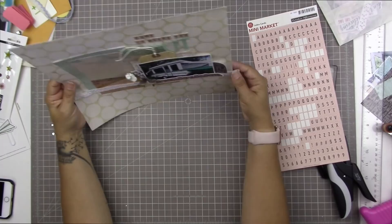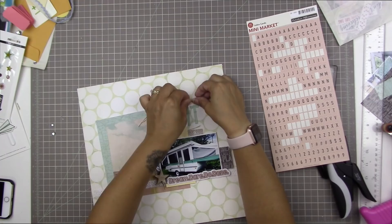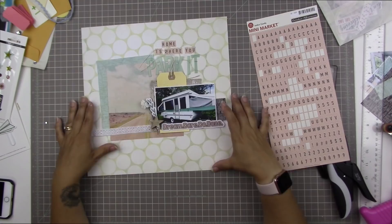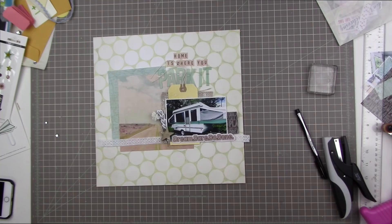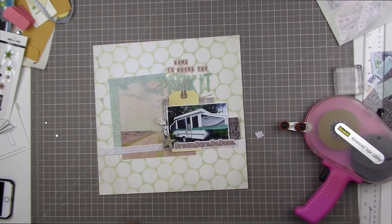I've decided to put 'home is where you' in the mini market letter stickers, and I'm just scooching them around a little bit. These letters are pretty forgiving so I'm just picking them up carefully so I don't tear my background paper — you can pick them up fairly easily without tearing anything. Now my title is done! This page really did feel like it kind of made itself — I didn't feel like there were any big decisions to make. Things just kind of pulled together without me even doing anything, which was a very nice experience.